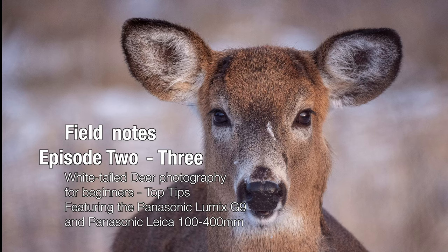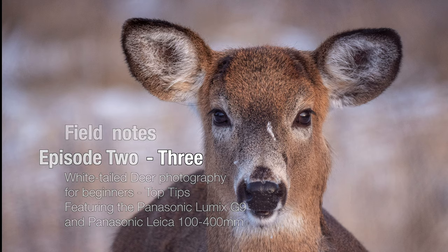Feel Note, Episode 23: White-tailed Deer Photography for Beginners, featuring the Panasonic Lumix G9 and the Panasonic Leica 100-400mm lens.